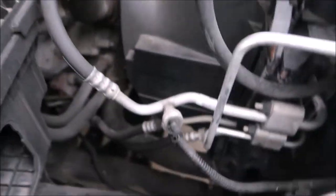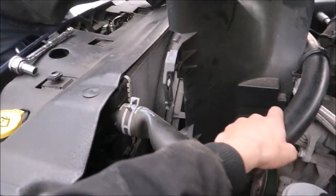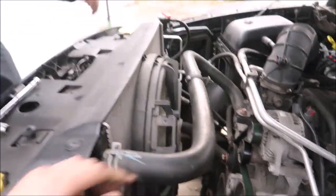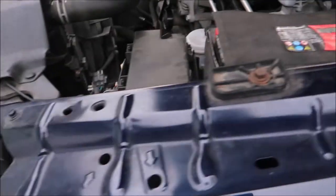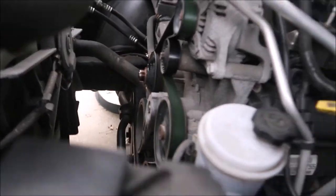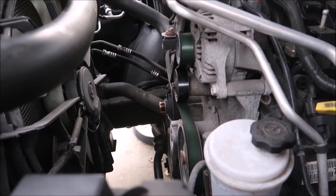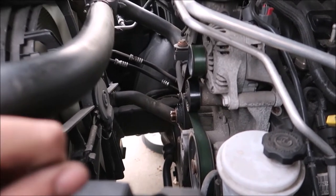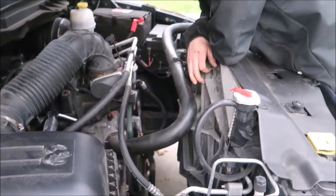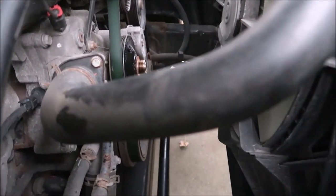There you go, sweet! Oh my — room for days, there's real estate in there now. Holy cow. I didn't realize your e-fan was that big. Look at how much more room there is — you could hang a turbo right there now.